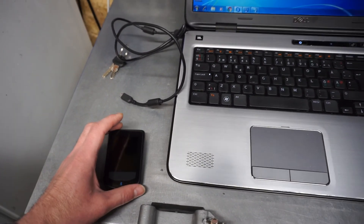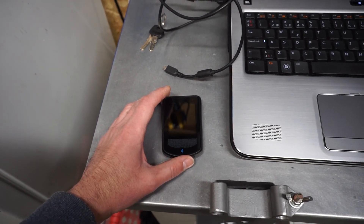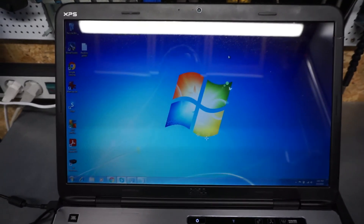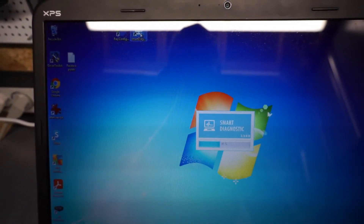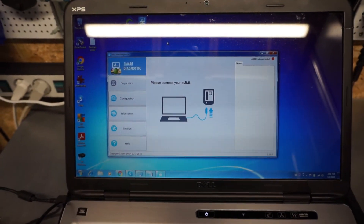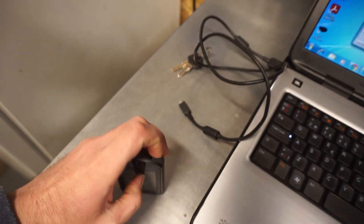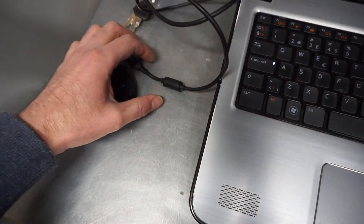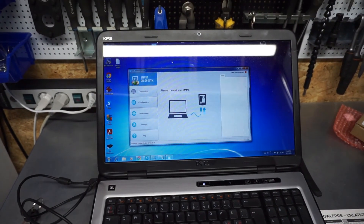What is very interesting with this system is you can tune it with a special application on a laptop. It's called Smart Diagnostics. The display has a USB port, so you can connect it to the laptop with a normal USB cable. Let me do this and show you what you can do with this software.